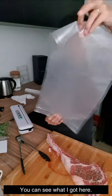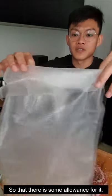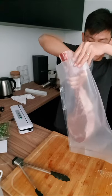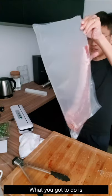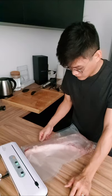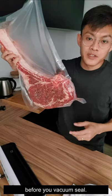Now I'm just going to drop the tomahawk inside. Fold it back so there's some allowance for it. Then you're going to vacuum seal the other end. That's all you have to do. You can actually add in any seasoning you prefer before you do the vacuum seal. This is basically how it's done.